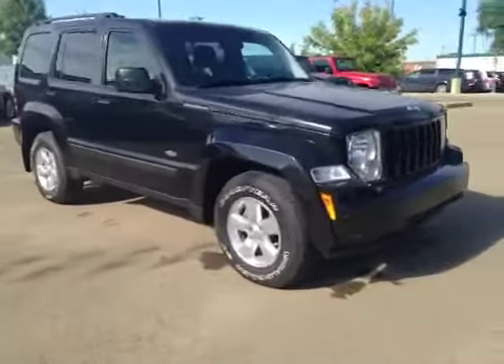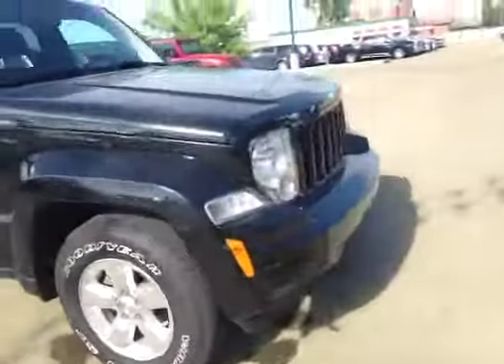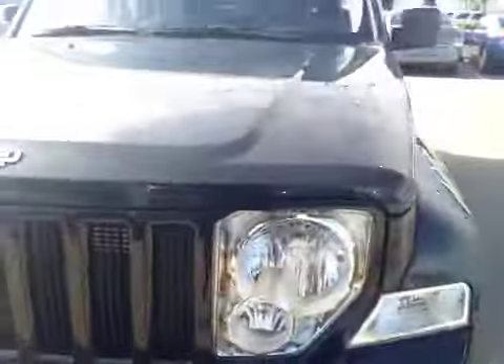Once again we have your 16-inch all-season alloy wheels. Coming to the front we have your daytime running lights along with 3M on the hood.